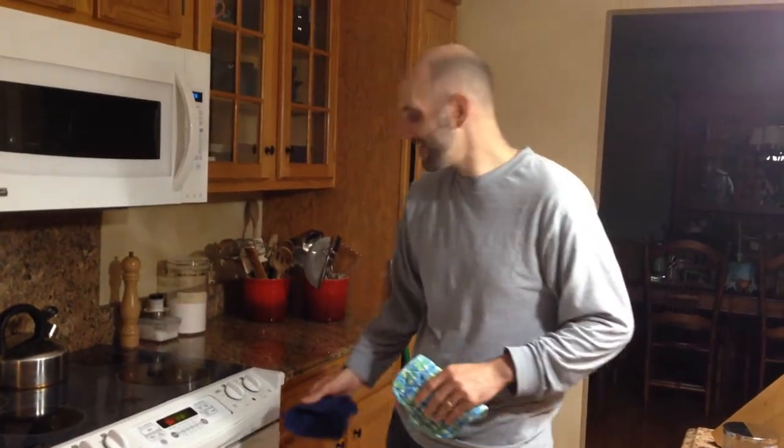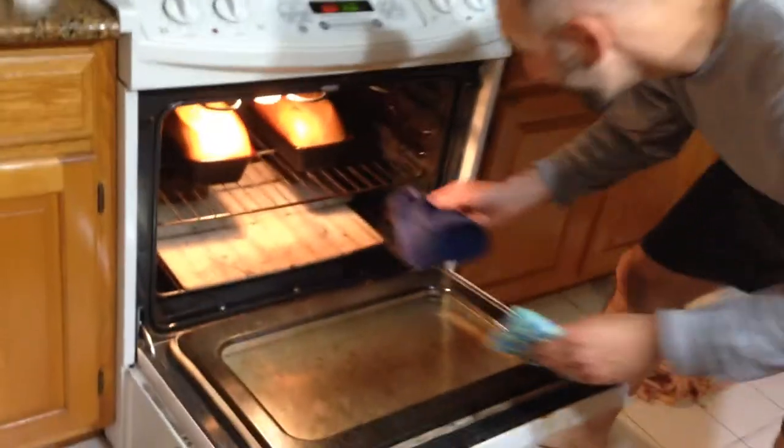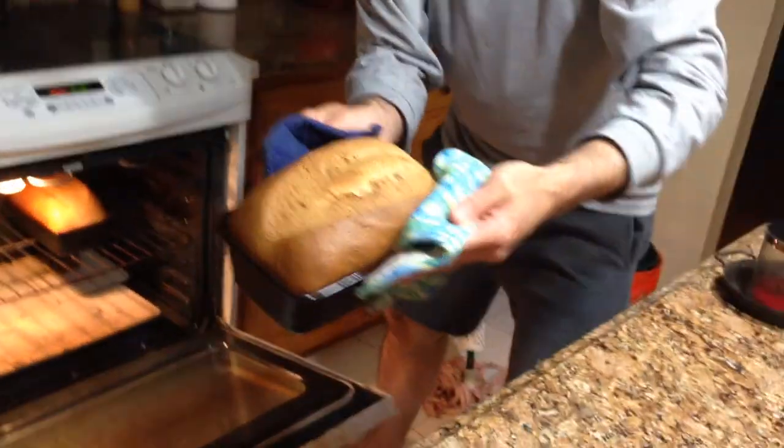Okay, it's been 40 minutes and it smells amazing in here, so I think the bread is done. Oh yes, you can clearly see just a beautiful, beautiful rise.